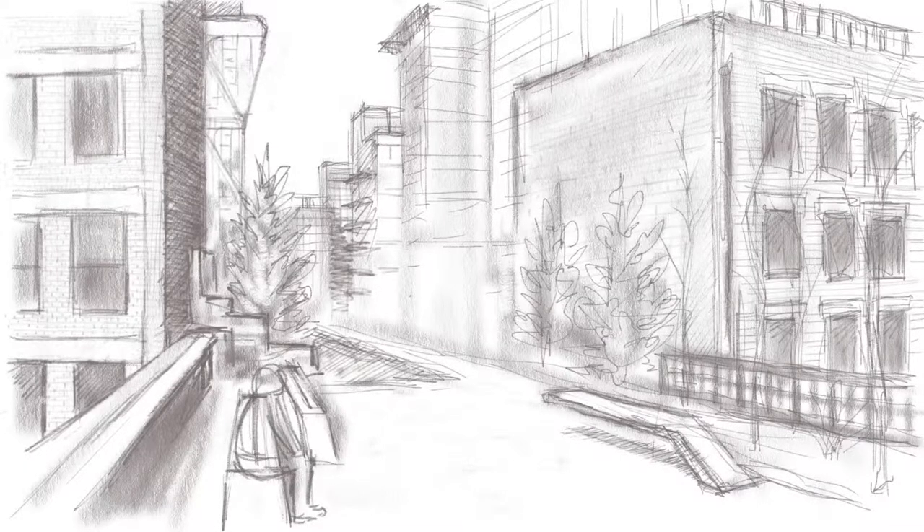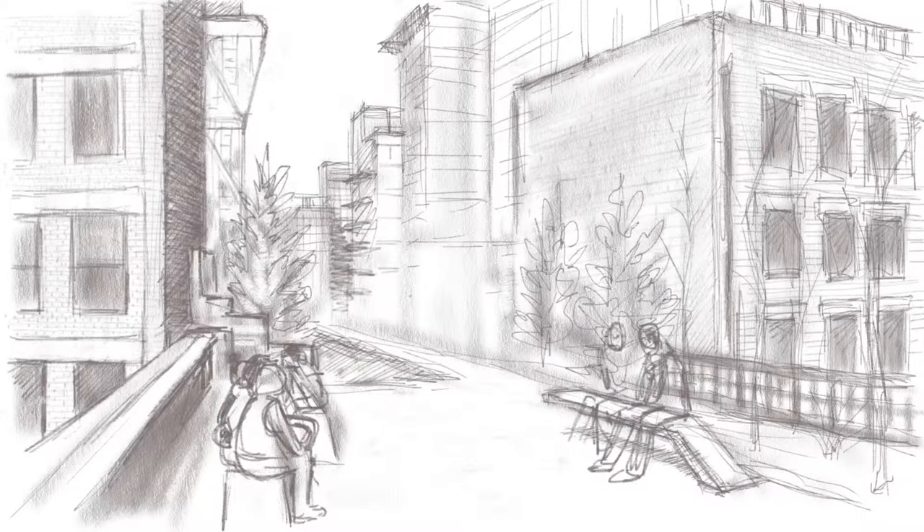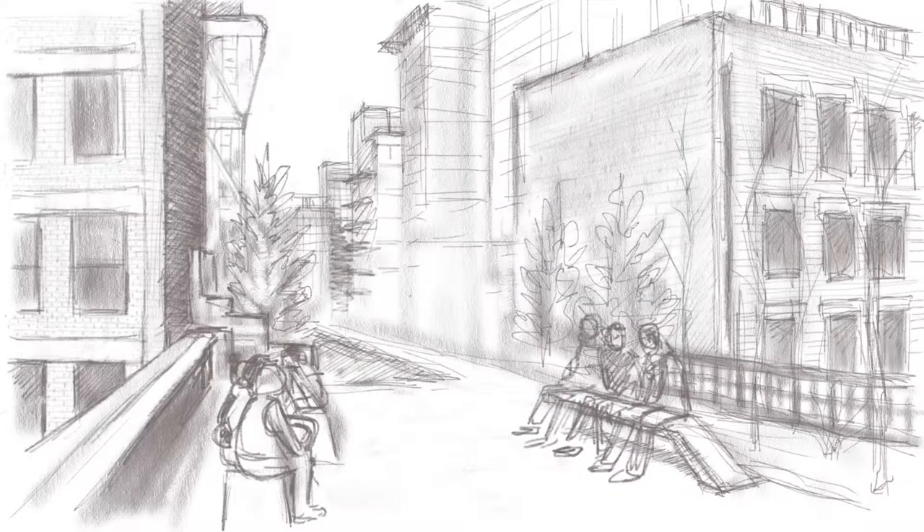One of the neat things about Procreate's layers feature is that I can create a new layer and use it to sketch out a figure much larger than I will use it eventually. This allows me to give the figure its general shape and some details without having to zoom in and adjust my pencil tip.